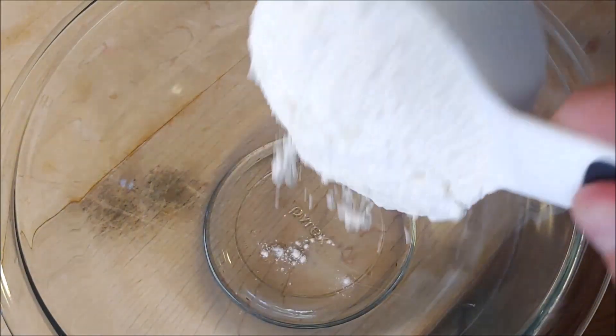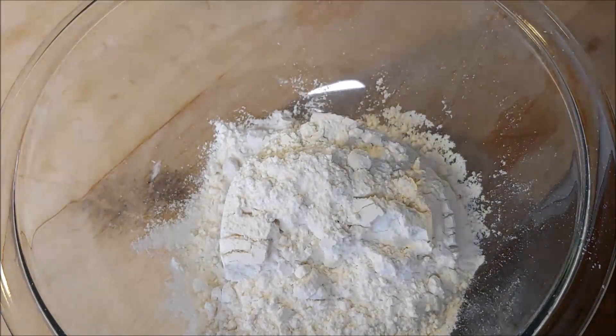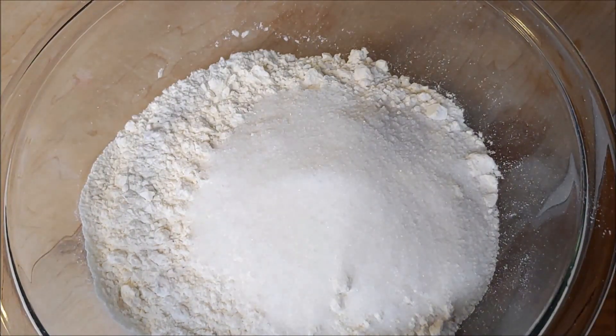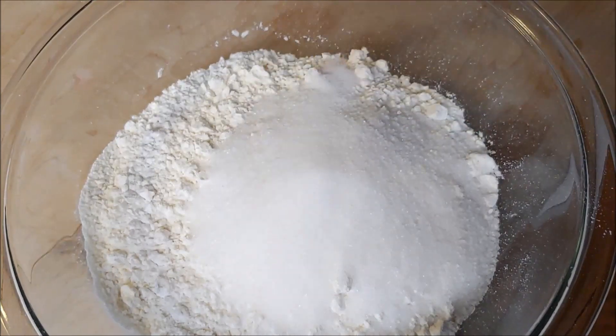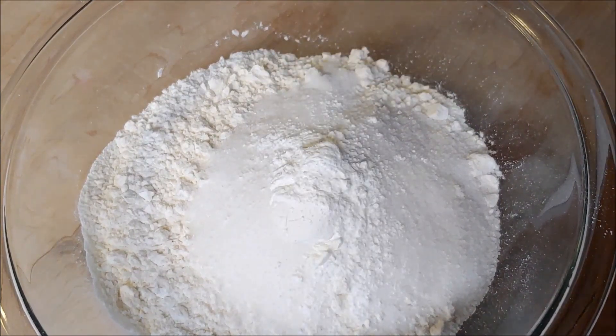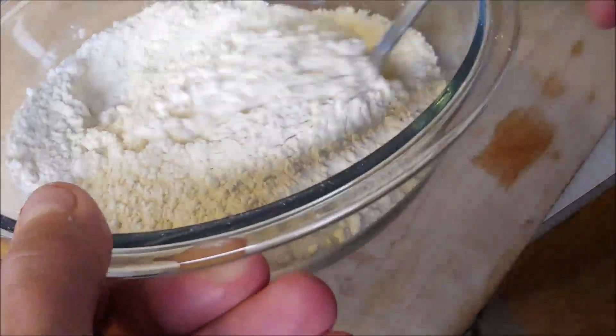In a medium-sized bowl you're gonna start off with some all-purpose flour, add some sugar and salt — all the ingredients will be listed down below — some baking powder, and then mix this together.